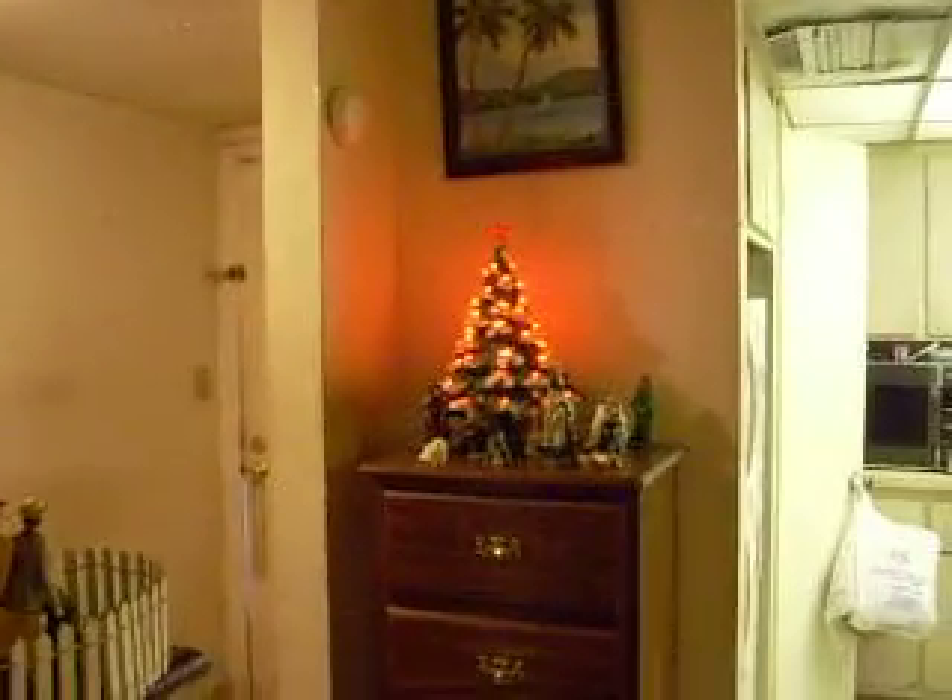So that is my Christmas decorations. Merry Christmas everybody!